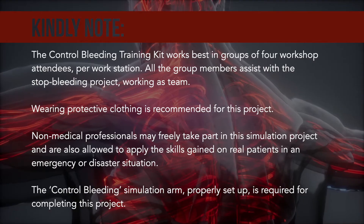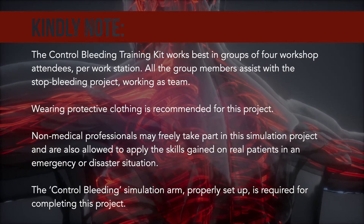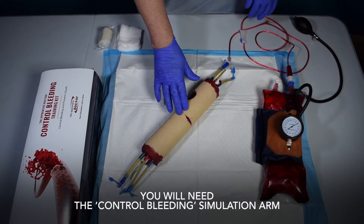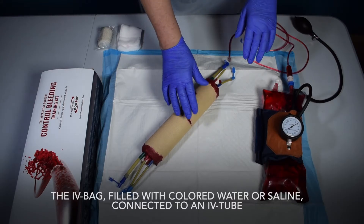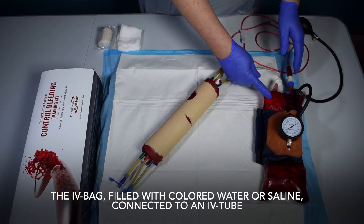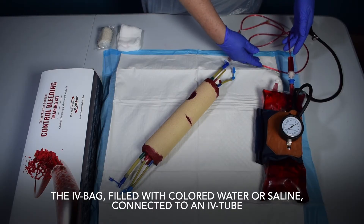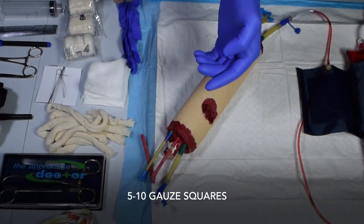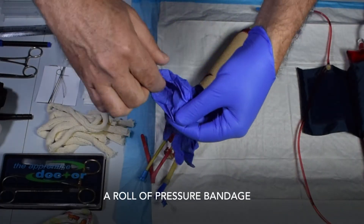The control bleeding simulation arm, properly set up, is required for completing this project. You will need the control bleeding simulation arm, the IV bag filled with colored water or saline connected to an IV tube, the sphygmomanometer, 5 to 10 gauze squares, and a roll of pressure bandage.